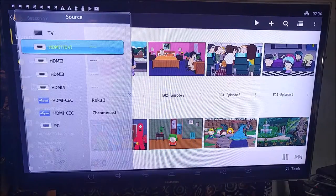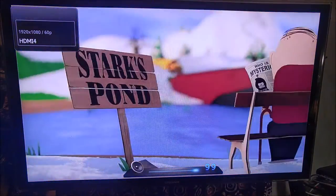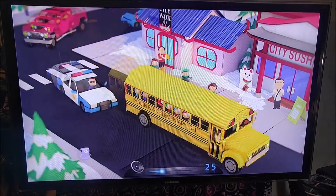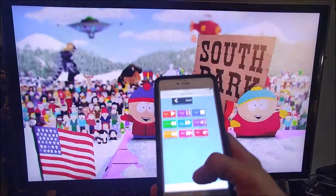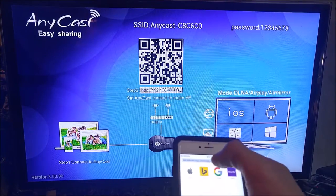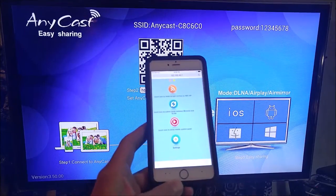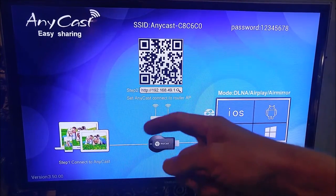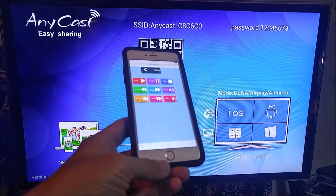We're going to go ahead and change the port back to the Anycast dongle, and there it is playing. Now, in order to control that, you can use the same web browser application - you just go to that same web address and you can play, pause, start, all that stuff. That's our main setup screen; if you just go to media controls there, there's your play, pause, start, and all that. You can also do it from the other front end like Bubble UPnP. Because it's kind of a pain to open up a web browser and go to that web address any time you want to pause, play, stop, I would recommend using the DLNA remote to control the playback.